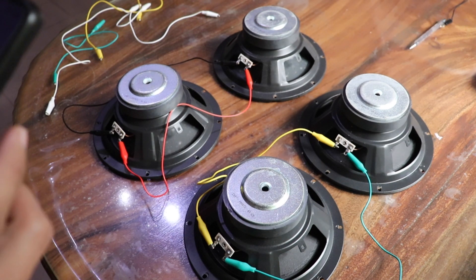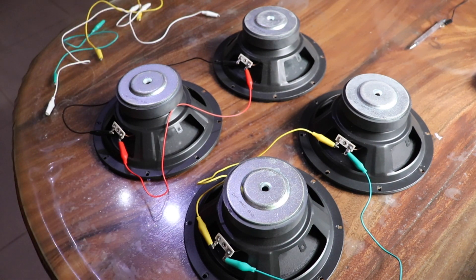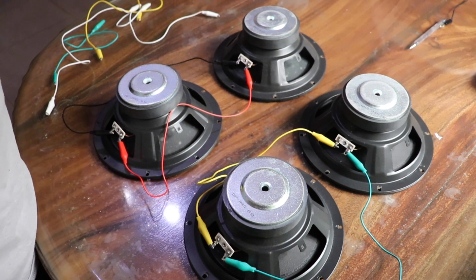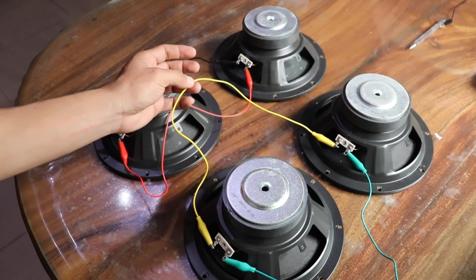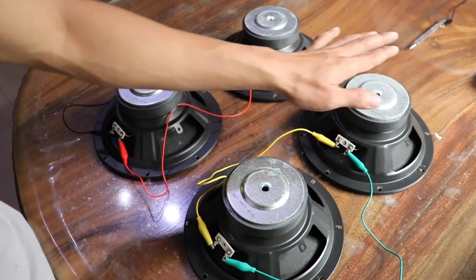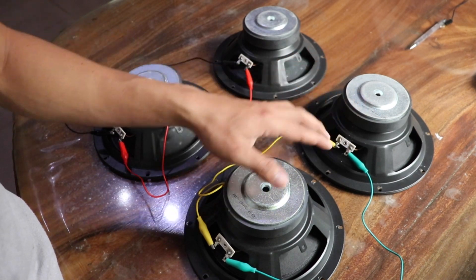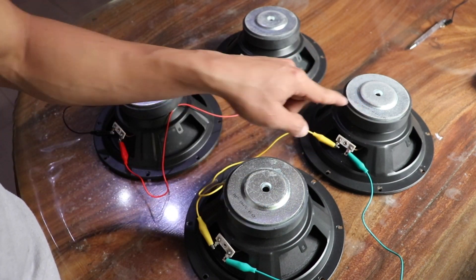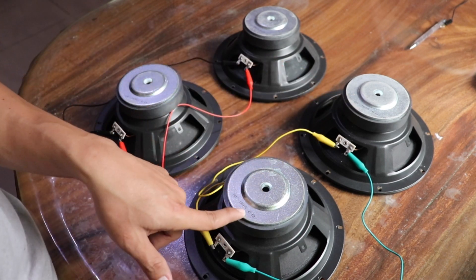Mr. Nandu Nandit, here is how the connection should be made: positive to positive, negative to negative. For eight-ohm speakers, the result is four ohms total. Now, these speakers here are six ohms, so if you connect two six-ohm speakers in parallel, the result will be three ohms.